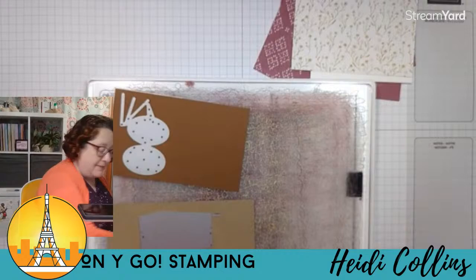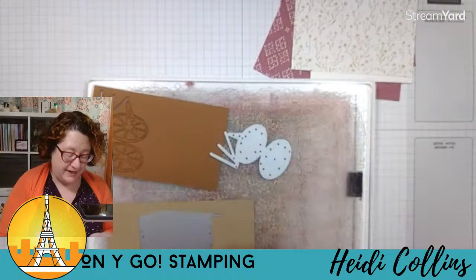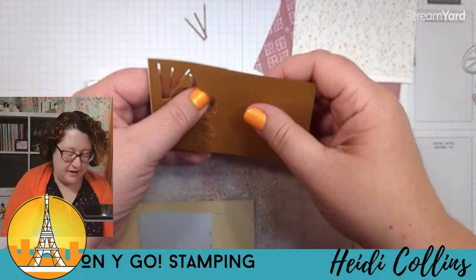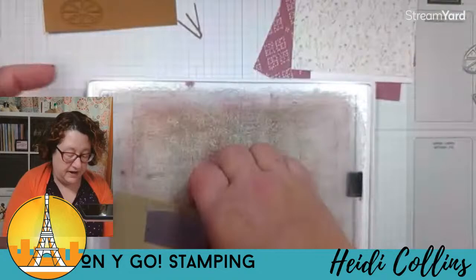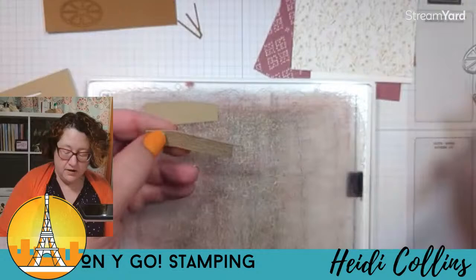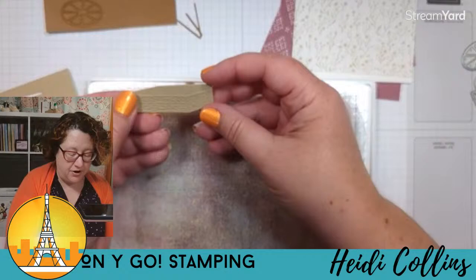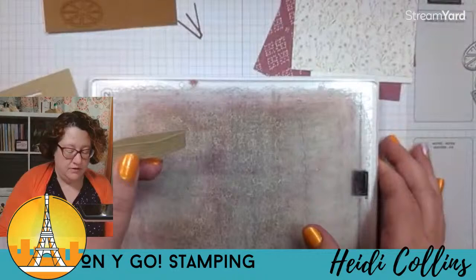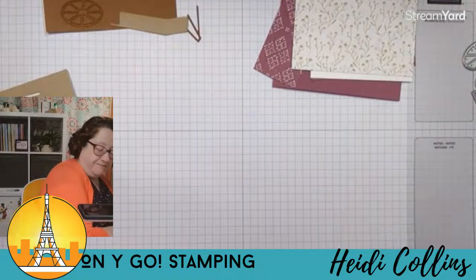Tiffany, your kit didn't arrive — I am so sorry to hear that. I sent them out last week and they said they would all arrive by today. At least you can watch the whole thing and you'll know how to put it all together. Here are my little wheels. This die cuts in two pieces. You can use the two pieces together to create the full cart, or just use the cart piece alone since we're going to put flowers in it.